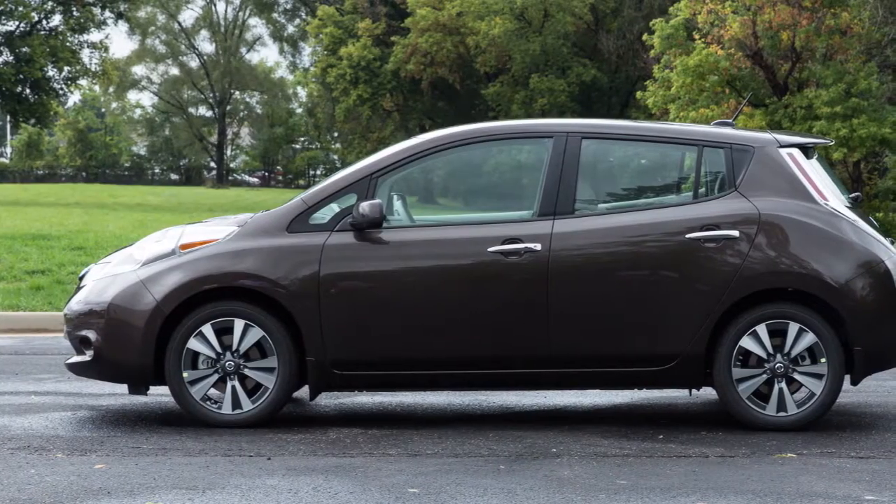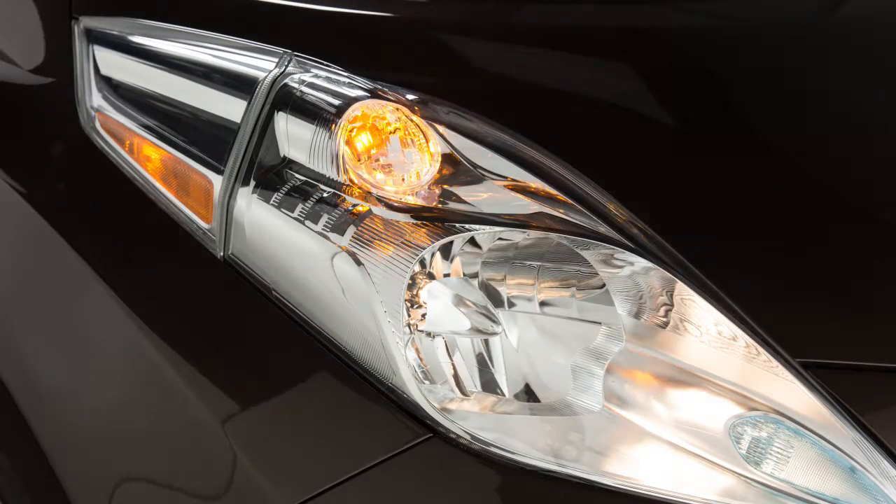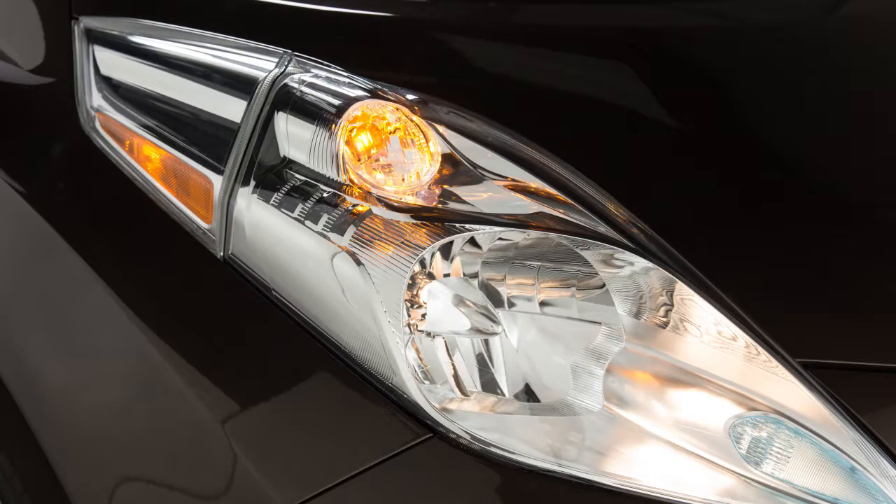To signal a lane change, move the lever up or down to the point where the indicator light begins to flash, but the lever does not latch. Release the lever. The turn signal will automatically flash three times and stop.